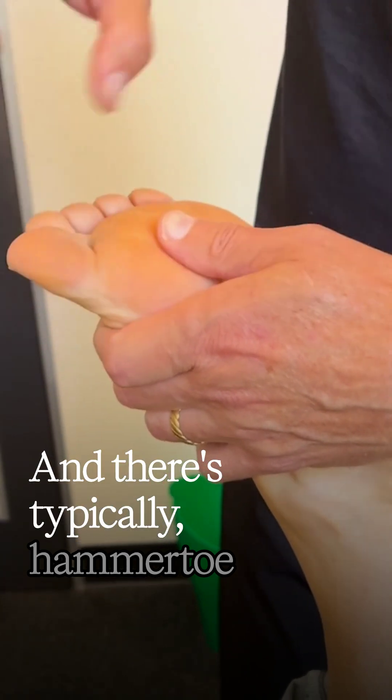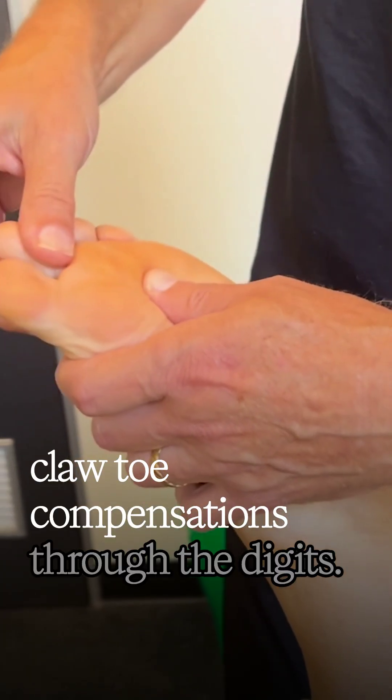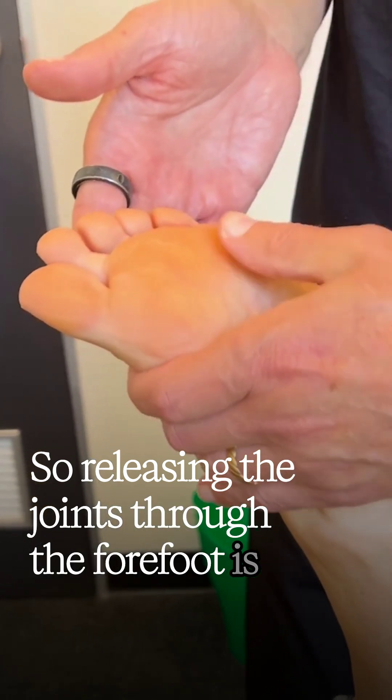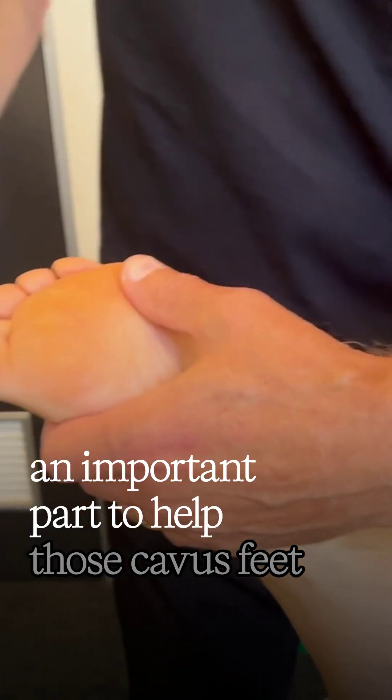There's typically a hammer toe and claw toe compensations through the digits. So releasing the joints through the forefoot is an important part to help those caver's feet.